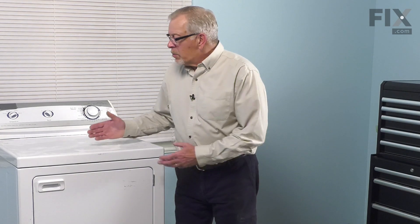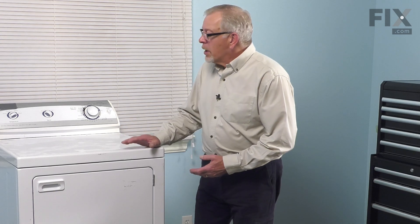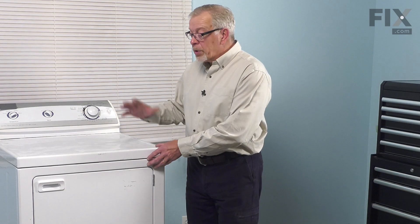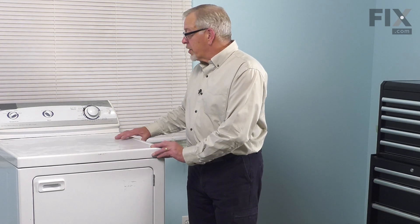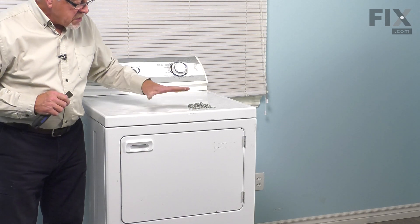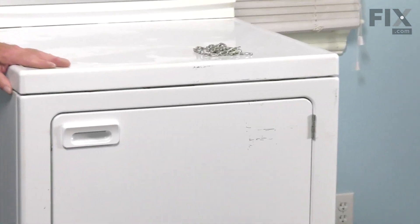Once we've done that, we will pull it just slightly forward, and we're going to need to raise the main top to access those components, so you either need somebody to hold it in place or have some type of a lanyard to support it. Our next step will be to raise the main top of this dryer so that we can access the component.